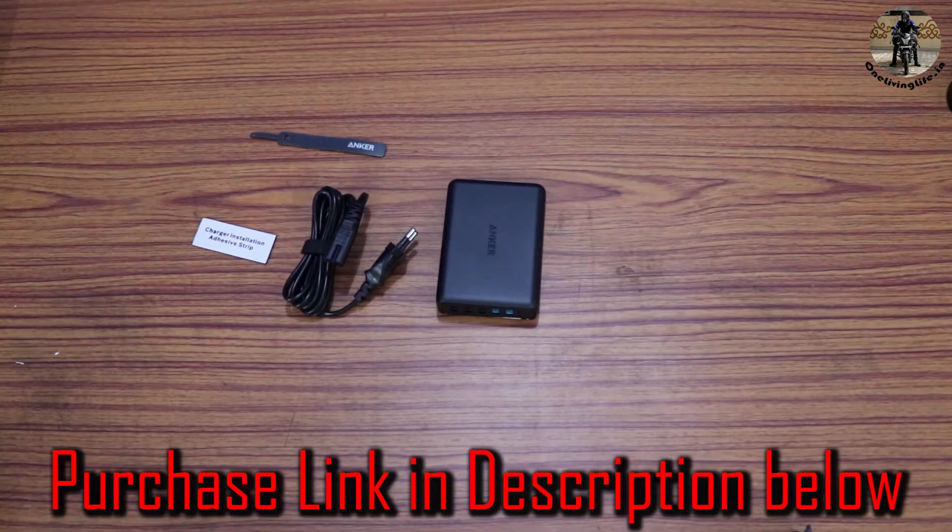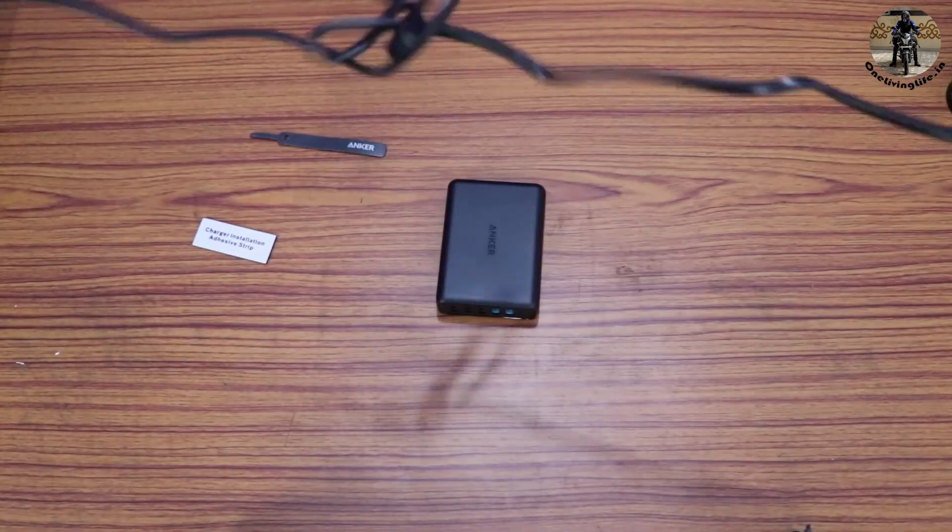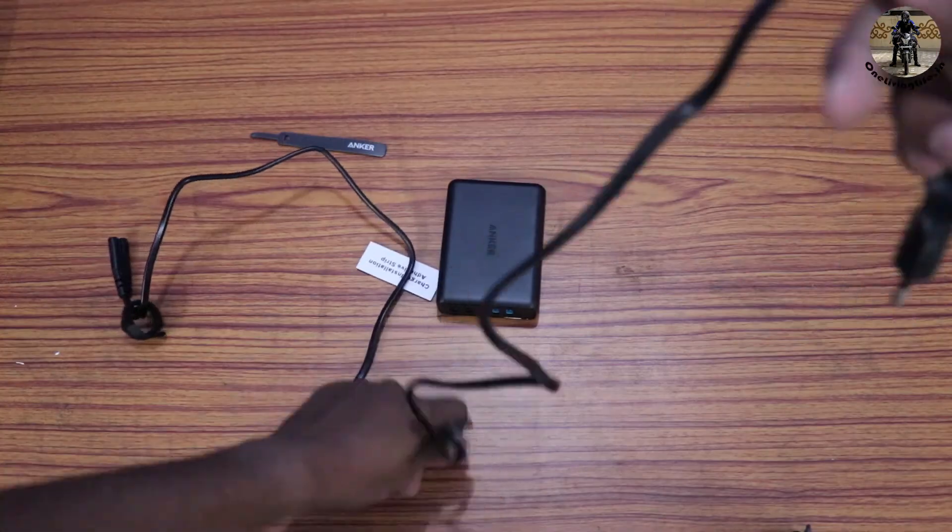I'll leave the full details in the description. I bought it from Amazon India for ₹2,850. The cable is pretty long — whoa, that's a huge cable!